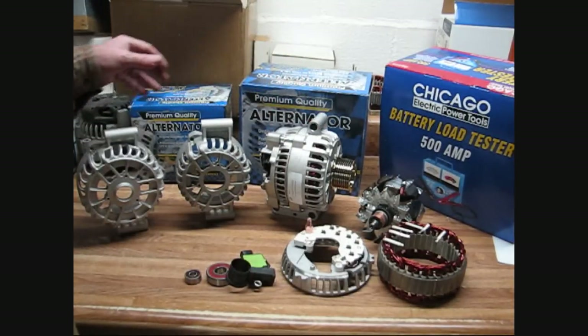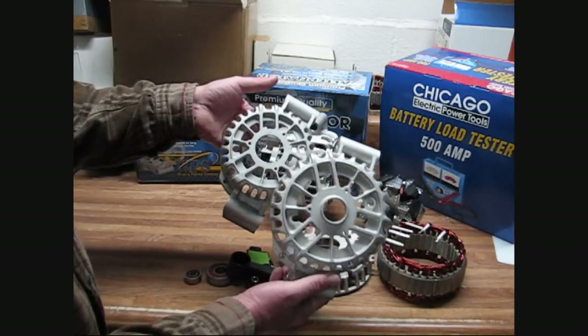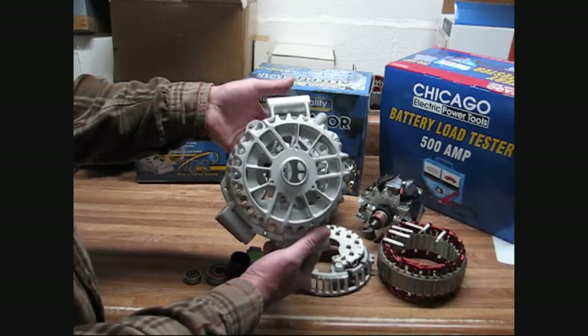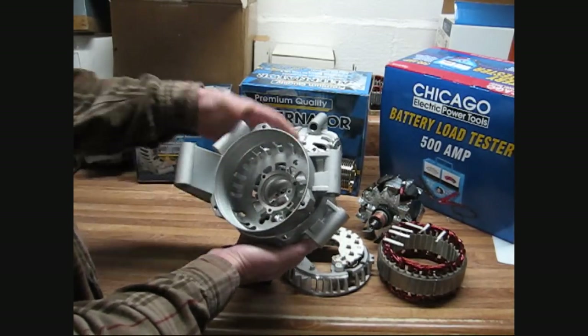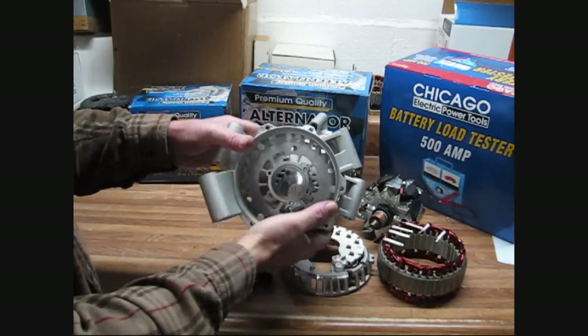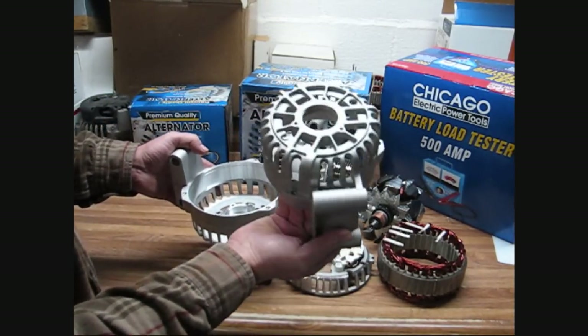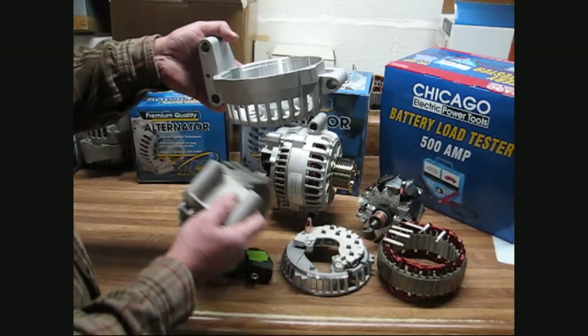After 99, Ford only offered the small case. This is the large case unit compared to the small case. Here's the front housing. The small case unit fits right into the big case — it's noticeably different. This is the small case unit that comes on the 99 and newer Ford Power Stroke diesel.